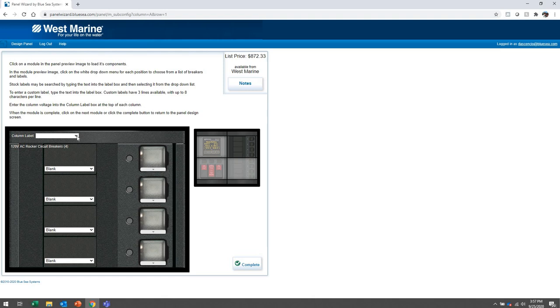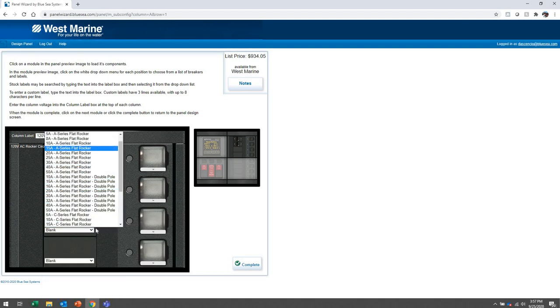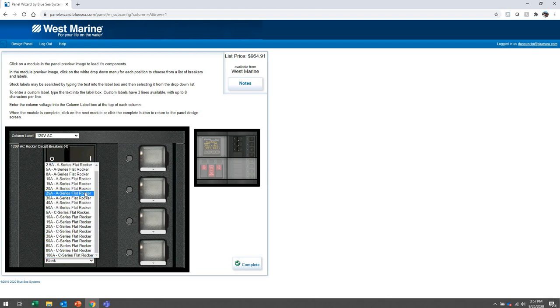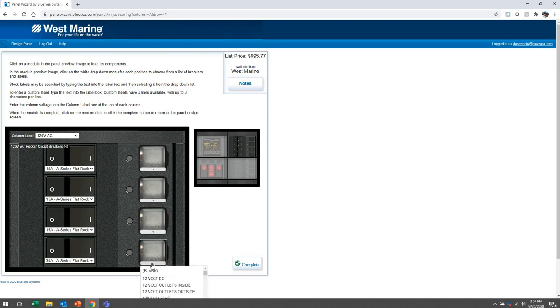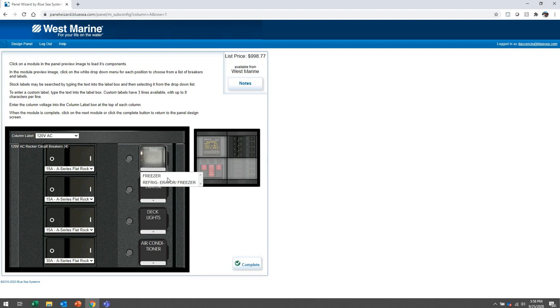Next module is the AC bus — 120 volts AC. I think these are all going to be 15-amp breakers. Actually, I want the last one to be an air conditioner breaker, so I'll make that a 30-amp breaker and type in 'air conditioner' for the label — it's already there as a preset. The other circuits will be deck lights, AC refrigerator, and a freezer because I'm a fisherman and I've got bait. So we've got freezer, AC refrigerator, deck lights, and an air conditioner.